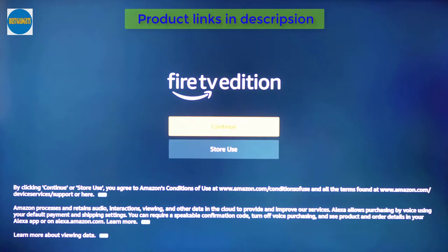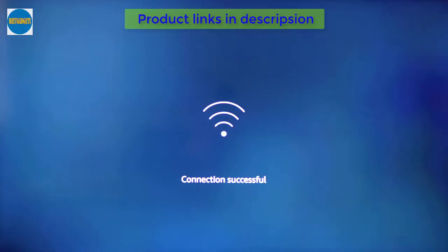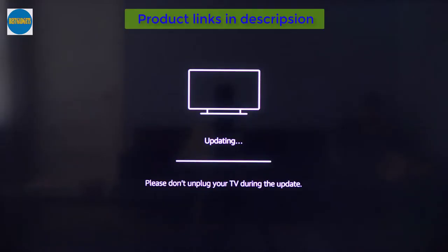Setting up the TV is pretty straightforward. When you turn it on you'll have to connect it to your network and it'll download any firmware updates if needed. The whole process takes around 10 minutes.